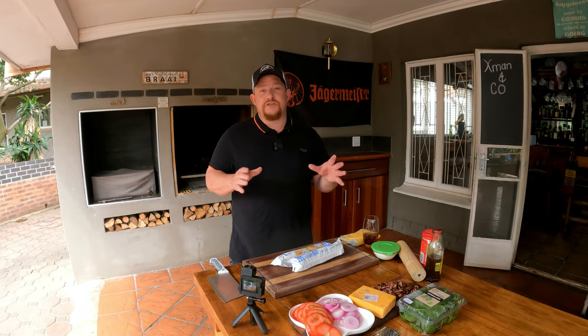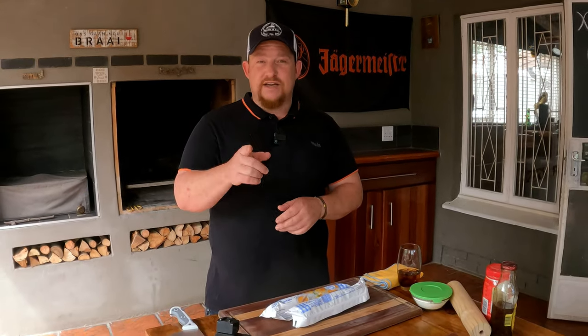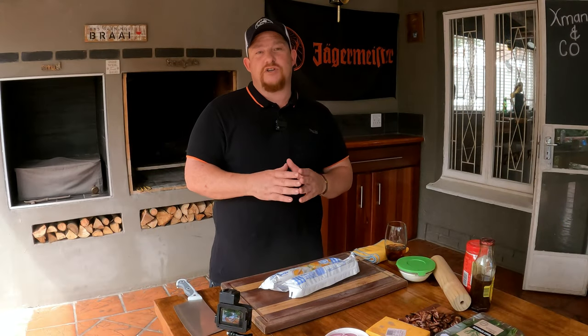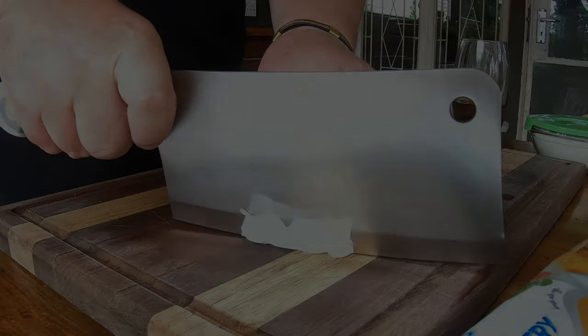Now that all our ingredients are prepped, it's time to move on to our puff pastry. We're going to need puff pastry at the bottom and the top. If your puff pastry is long enough, you could use one piece at the bottom and just flip it over, making sure all the ingredients inside stay intact, since we're going to use a braai clamp. If the puff pastry is not long enough, cut it in half and make sure the bottom and top are the same size.